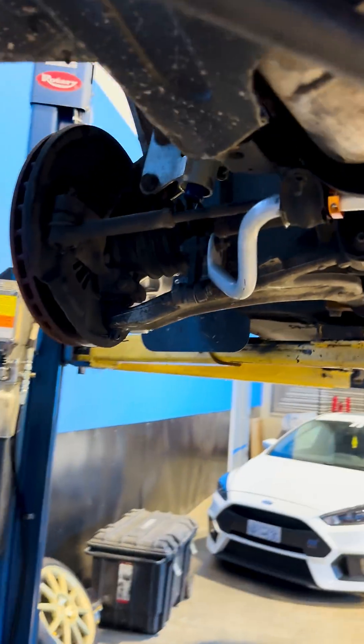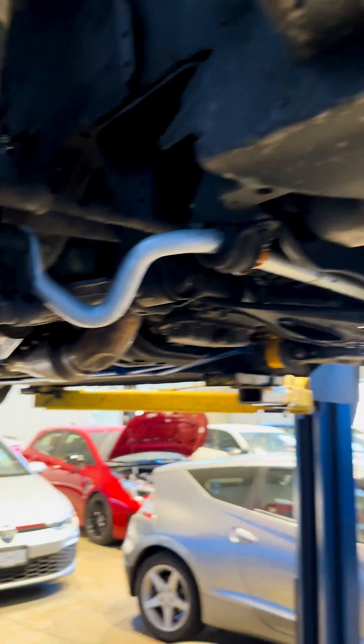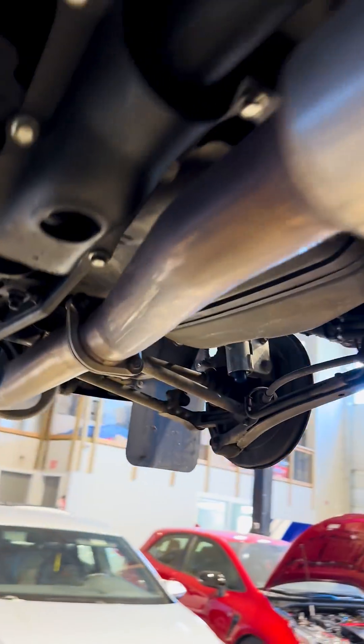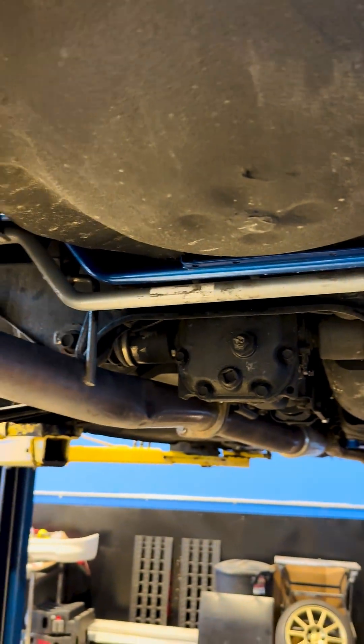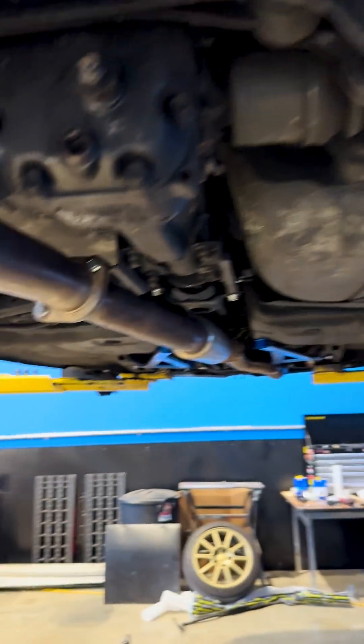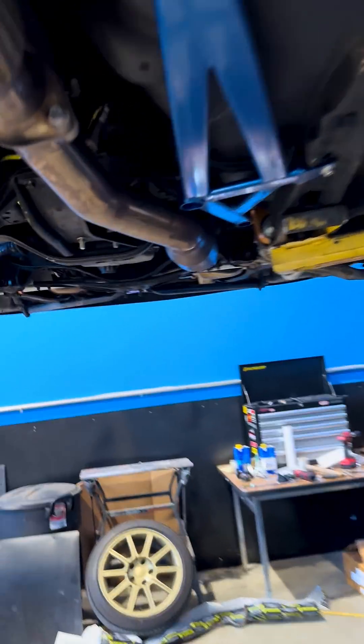We just put in a fatter front sway bar. We had a fatter rear sway bar. The car is very light, so this is a 22mm in the back, and we just put in a 22mm in the front. The back is adjustable — you can see it's got three-point adjustability — and then the front is adjustable as well.